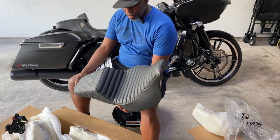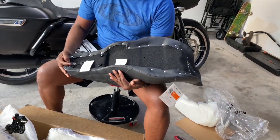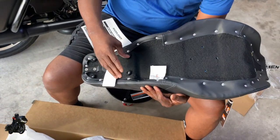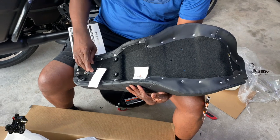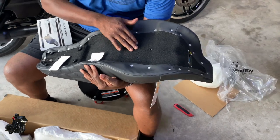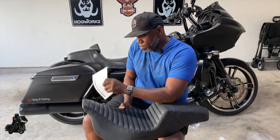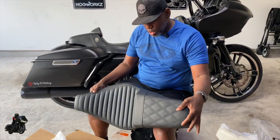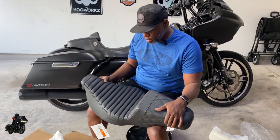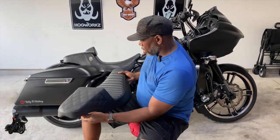Really nice looking seat — don't see a stitch out of place at all. You see the gray carpet on the bottom, the little rubber pieces here to protect your bike, got another little rubber piece here. This is well stitched, not a stitch out of place. This is the extended reach tuck and roll seat, so I think it'll look good on Kong.